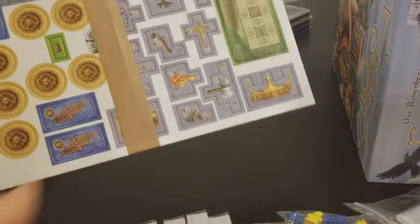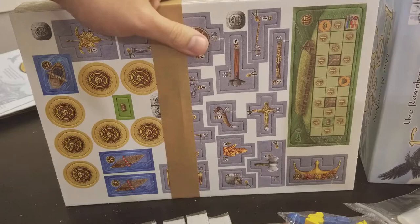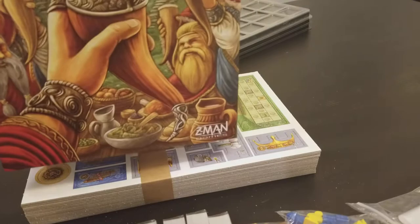It is really hefty — you can see a lot of things to punch out and sort, so you better be really good at punching things. But it looks like it's done on extremely good quality cardboard, so it's done really nicely.